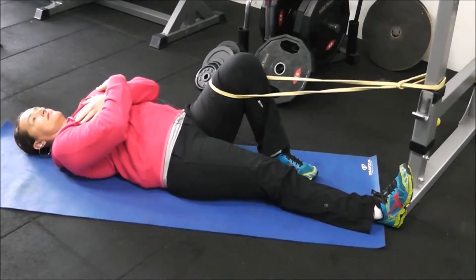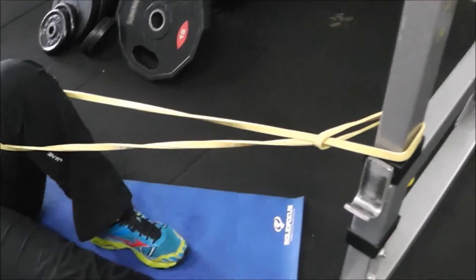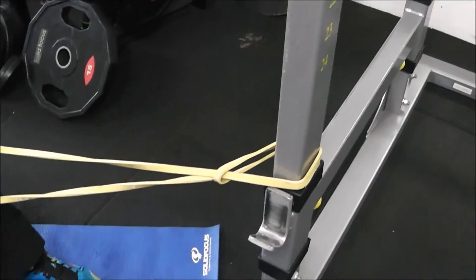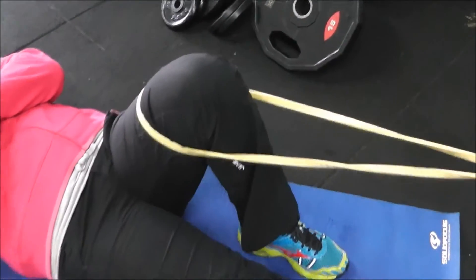The setup is you're going to lie down on a mat with either a TheraBand or a Power Band attached to a pole, power rack, or whatever, with the other hand looped around your knee.